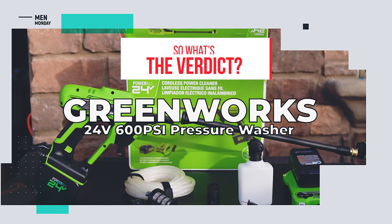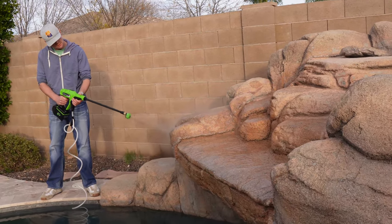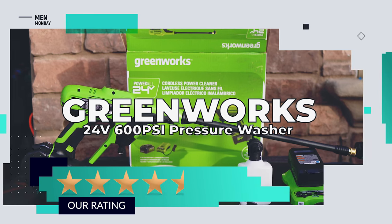Let's sum it up. This battery-powered portable pressure washer simply blows us away. We give it a rating of four and a half out of five stars.